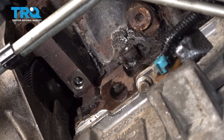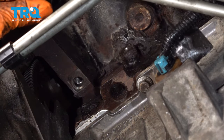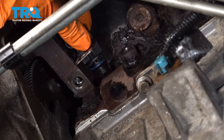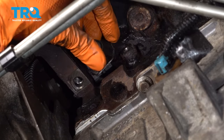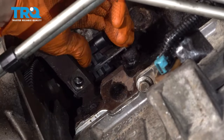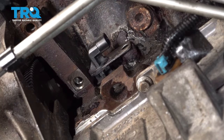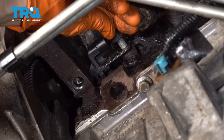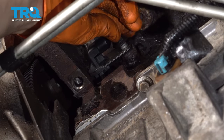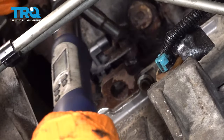That looks pretty good. If you want to, you could put a little bit of engine oil on the sensor — that should help it slide in a little bit easier. Line it up and push it through all the way. The engine oil helps that gasket slide in. Now we can put the bolt in, thread it on all the way, bottom it out and make sure it's nice and snug. If you wish to torque it, 18 foot pounds is the torque spec for this bolt.